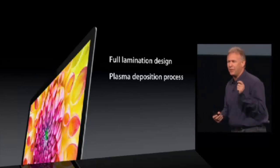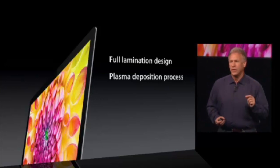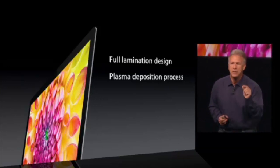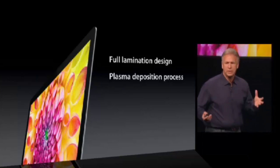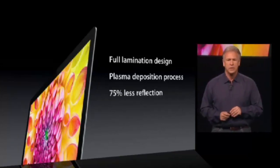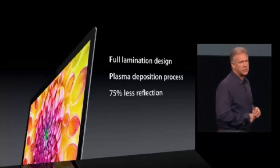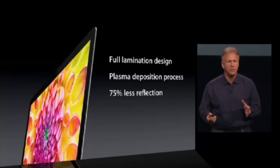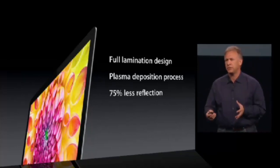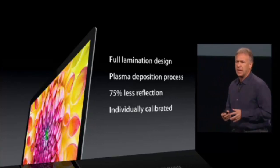You can go home and tell people, today I heard about Plasma Deposition. It allows us to apply the anti-reflective coating down to a nanometer thickness. And the combination of all this hard work is really simple: customers are going to appreciate that it's 75% less reflection than the previous generation. That's a really big deal. And to top it off, these displays are each individually calibrated on the manufacturing line with a spectral radiometer.